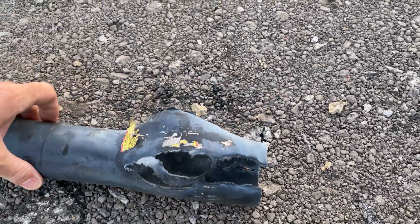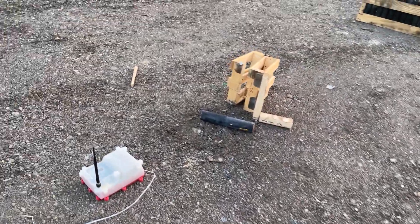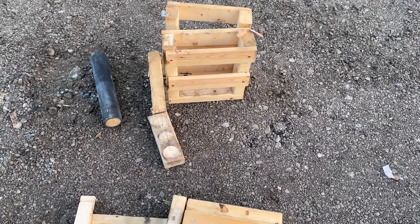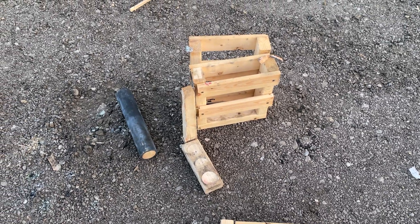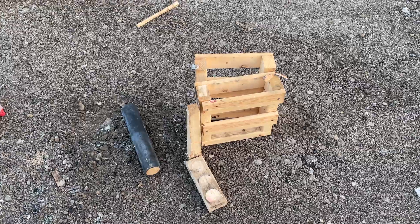Similar outcome. Lost the wood plug someplace. All things considered, the rack didn't hold up all too shabby. That's a good reason for not having your tubes right next to each other, or having some separation in them.